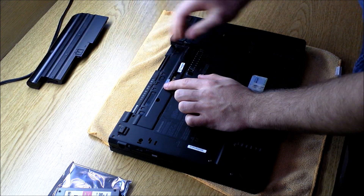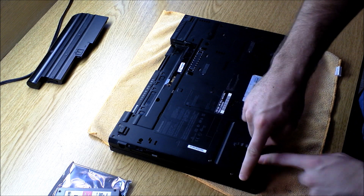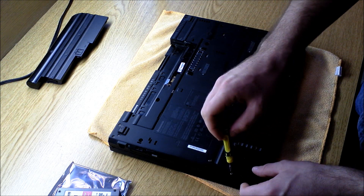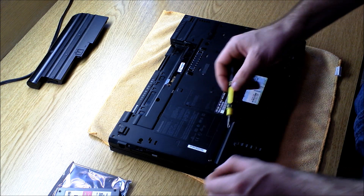First thing you're going to want to do is remove the battery, and then you're going to locate the hard drive slot on the side. I'm using a standard screwdriver — you can pick them up at Walmart. I got this for five bucks and it's magnetized, so that's a good feature.